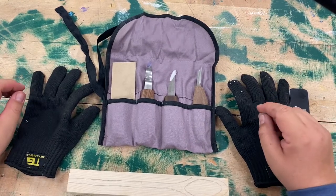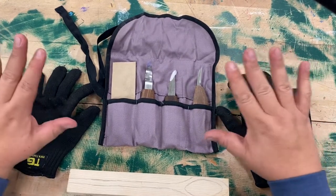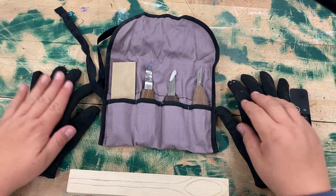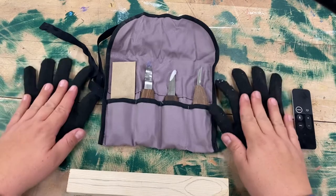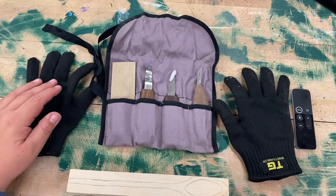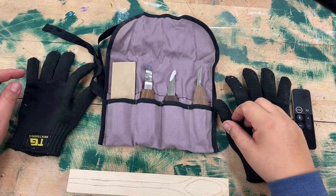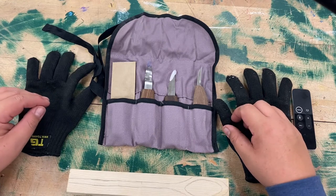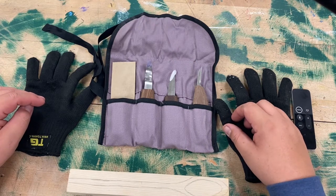Alright, we're going to get started on basic wood carving. In front of you, you're going to have your kit — your carving knives and your gloves. The gloves are silver. These gloves are a little too small for my hands, so I want you guys to make sure you wear your gloves when you're carving, just as beginners for safety's sake. I know it's going to be a little bit difficult to work with, but please wear them. I can't force you, but I highly recommend it.